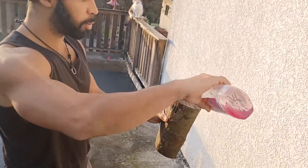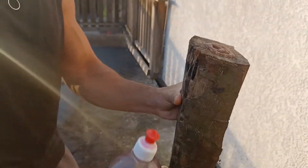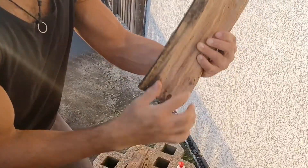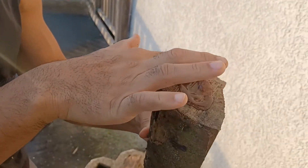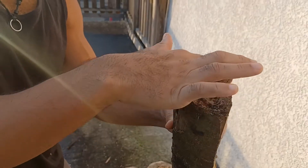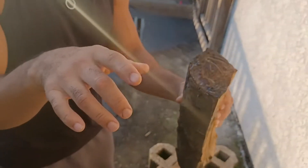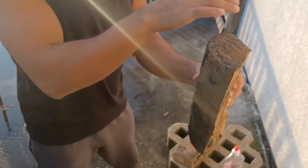The technique starts with a simple dish soap. What you're going to do is pour some dish soap over the top of it. It has to be on the end grain, not on the side. You're going to rub your fingers around here like this, and then from the other side you're going to blow. The idea is to see if bubbles are going to form on the top.